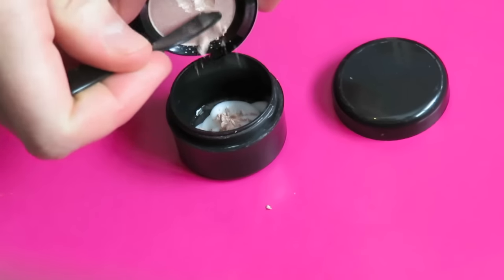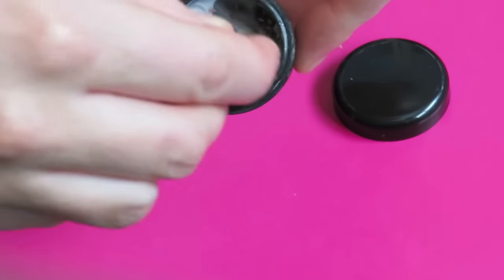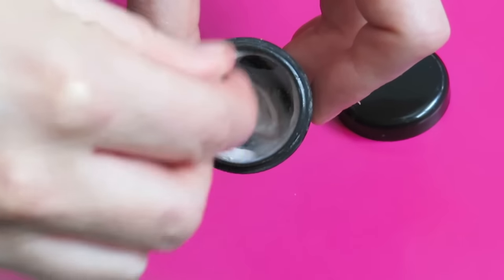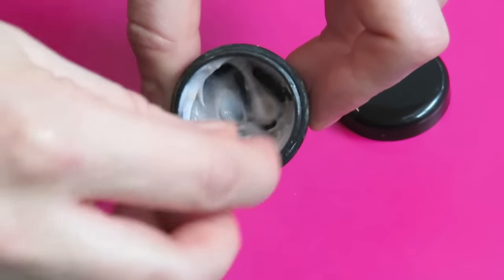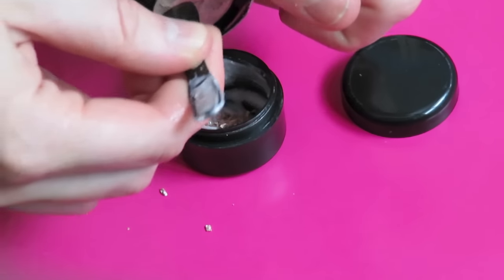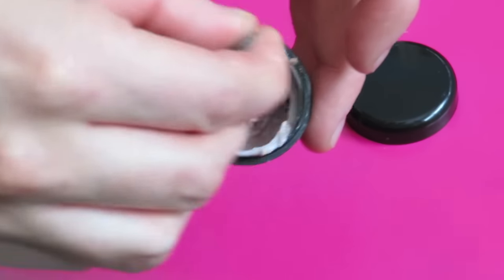Next you'll want to stir the products together just to combine them evenly. As you're mixing it you'll get a better idea of how the final product will look. I wanted it a little more pigmented, so I added some more of this NYX eyeshadow and then just mixed that into the product.